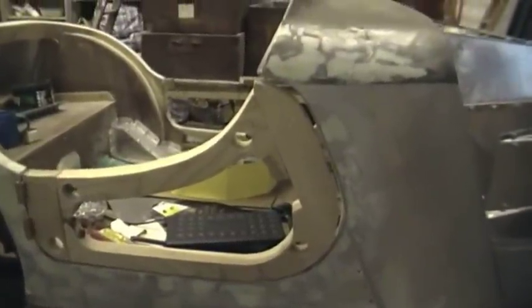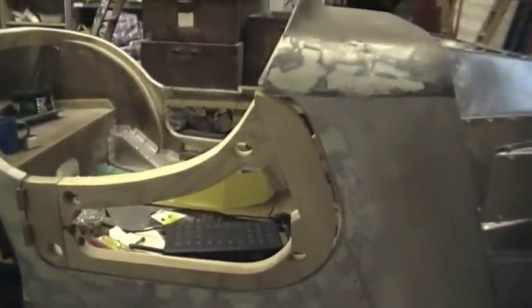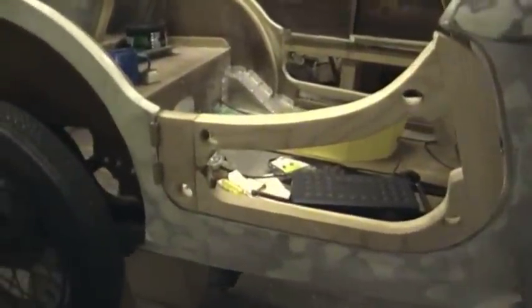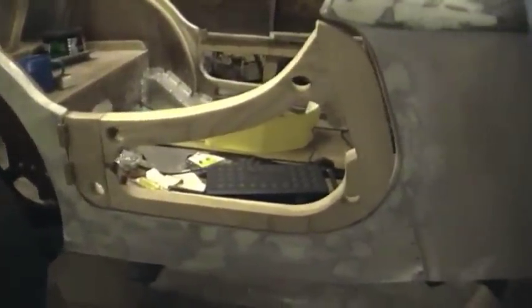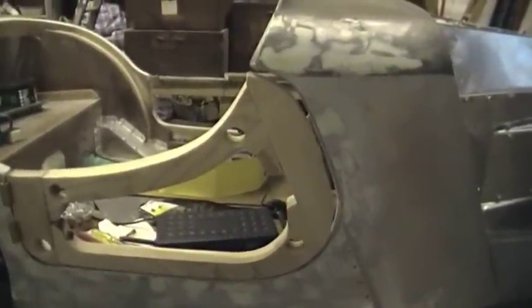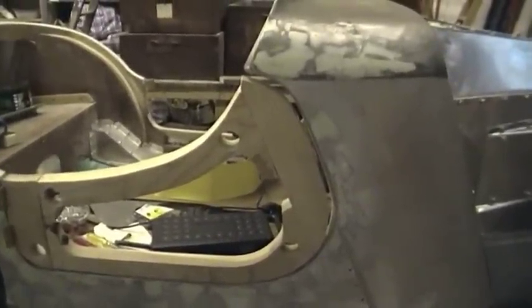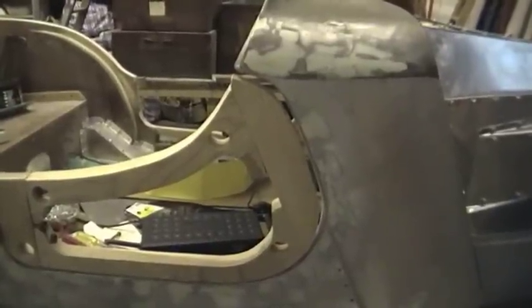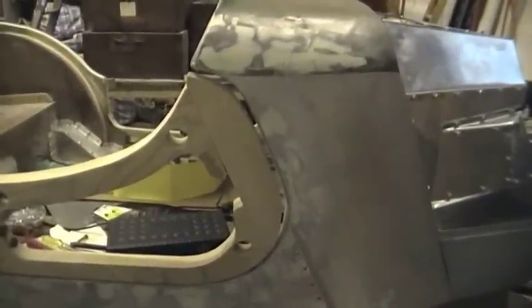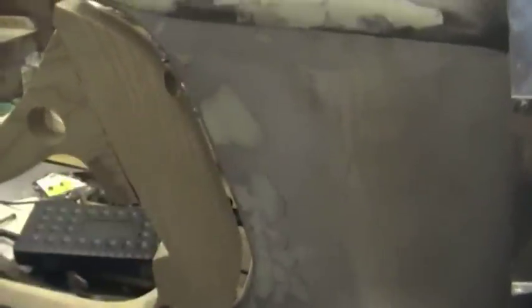I've actually left quite a large gap — it's around 10mm all the way around the door — and this is to allow for the body twist. The Austin 7 chassis is very very flexible and this just allows for the fact that the car and body can twist and the door won't foul the aperture. The actual skin overshoots the door frame all the way around and actually overlaps the body, and this allows — that's the actual seal.